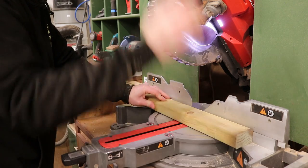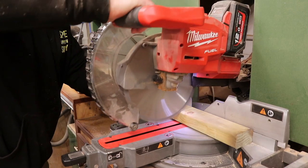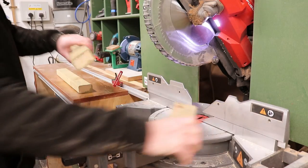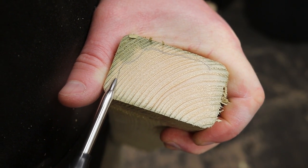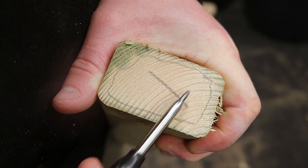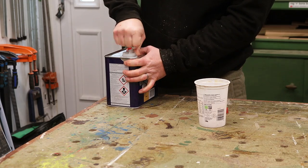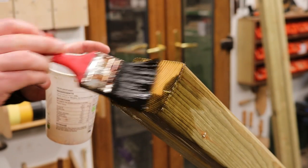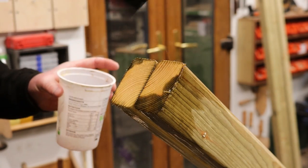I then need three rails which will be joined in between the two uprights. This wood is tanalised or pressure-treated — that's why it has a green tint to it — but you can see that the treatment doesn't penetrate right through to the centre of the wood, which means it will be more prone to rot and insect damage. So I'm applying some wood preservative to the end grain. It needs three coats ideally, allowing it to dry in between each one.